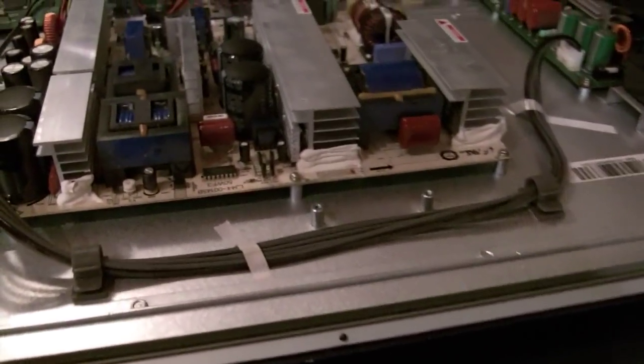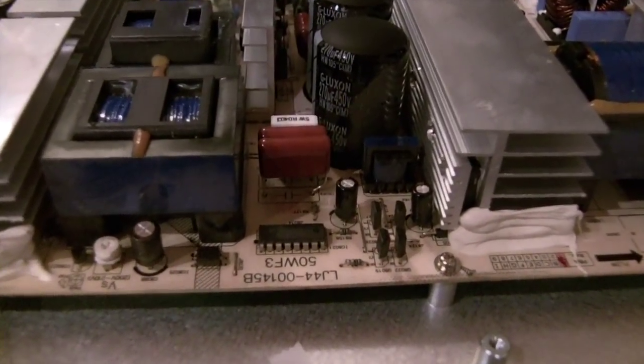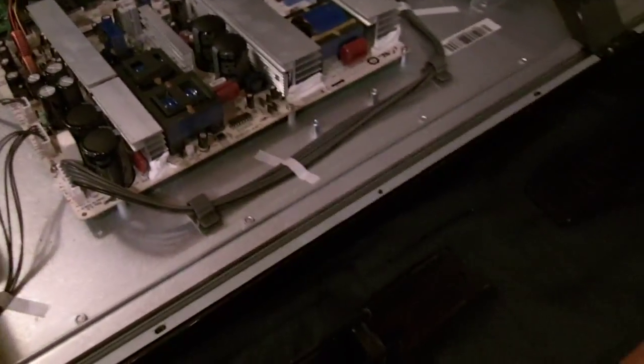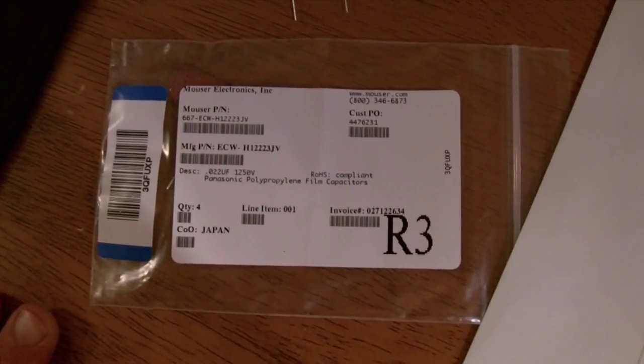Soldering those in was actually pretty easy, and I hadn't soldered before, so that was a relief. Because the leads were a little wide, I actually had to bend in one side of the lead just to get it to line up. The thing you need to know is what capacitor to get — it's a 0.022 microfarad 800 volt film capacitor.